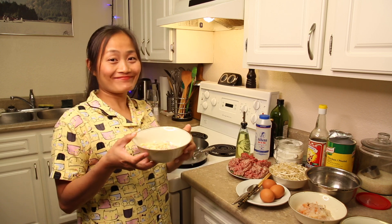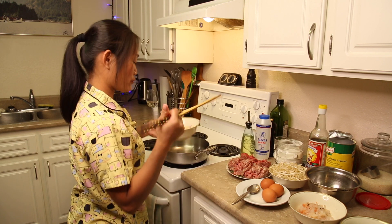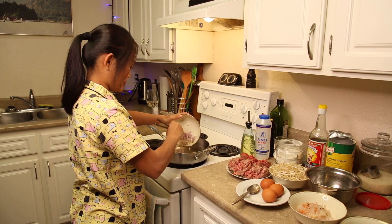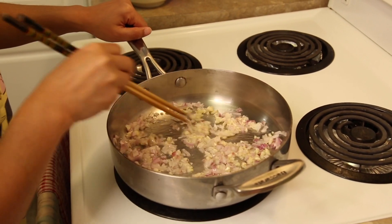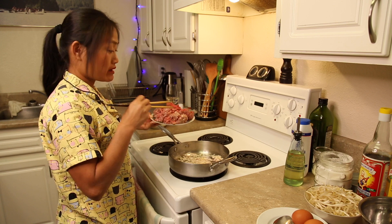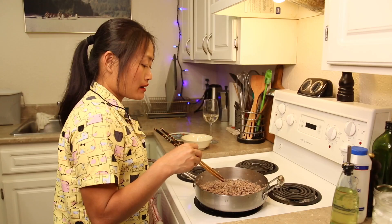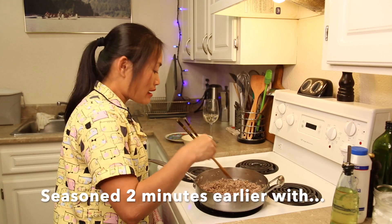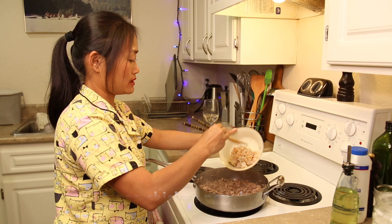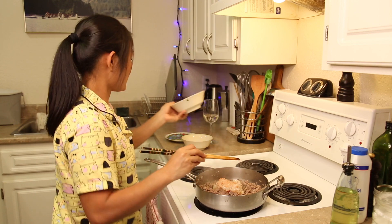I can start to cook now. I will put a little bit of oil on a hot pan, and I will put shallots and garlic. When shallots and garlic have a good smell, then I will put beef and pork. It's browning now, so I will put the scallops in it. Those won't take too long.